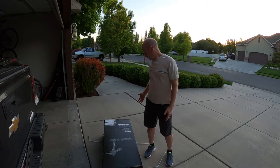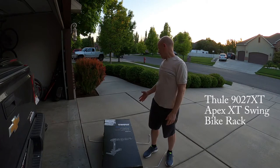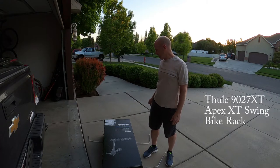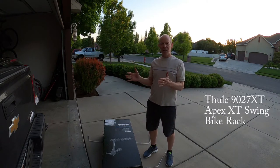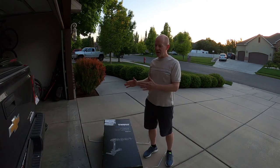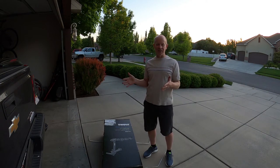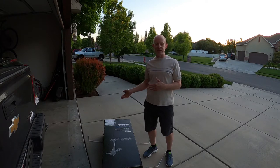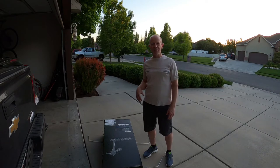I bought a Thule 9027 XT Apex XT swing bike rack because my wife and I have a truck. We bought a truck tent and we want to be able to swing the bike rack away from the truck, put the tailgate down, put the tent up, and sleep back there without having to unload all the bicycles every time. I thought I'd just film a little unboxing video.